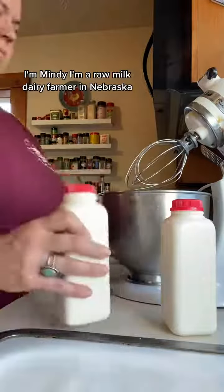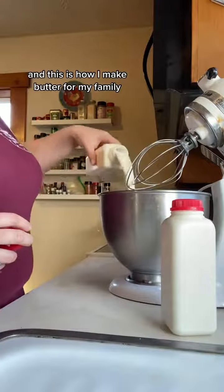Let's make butter. I'm Mindy. I'm a raw milk dairy farmer in Nebraska and this is how I make butter for my family.